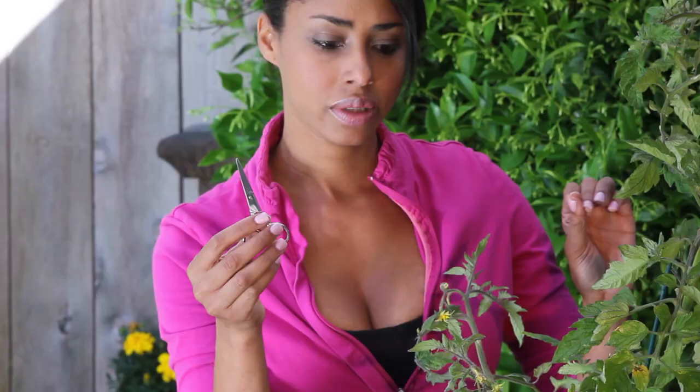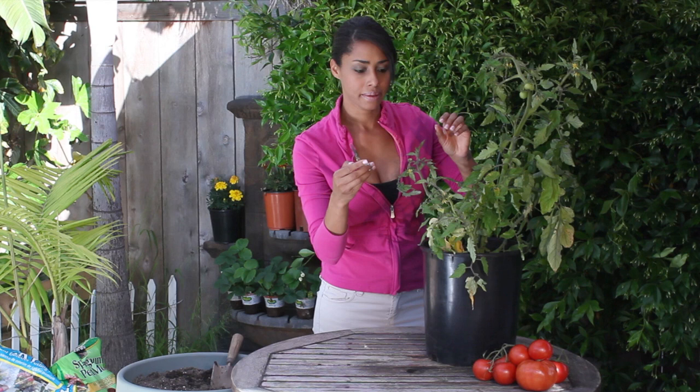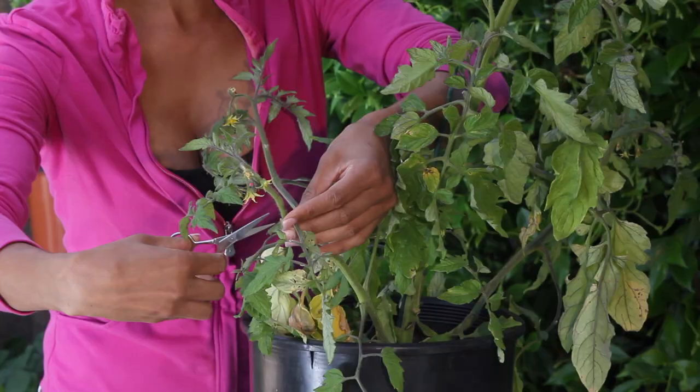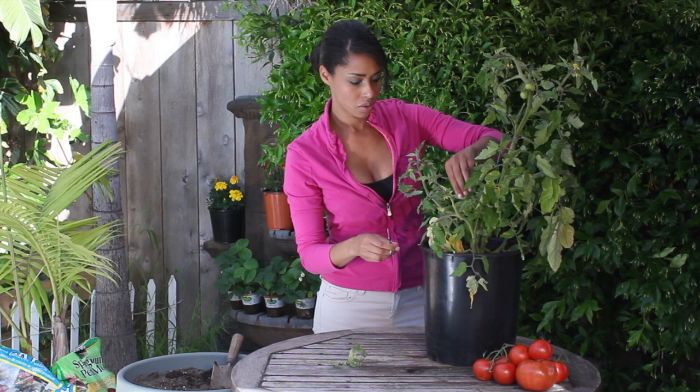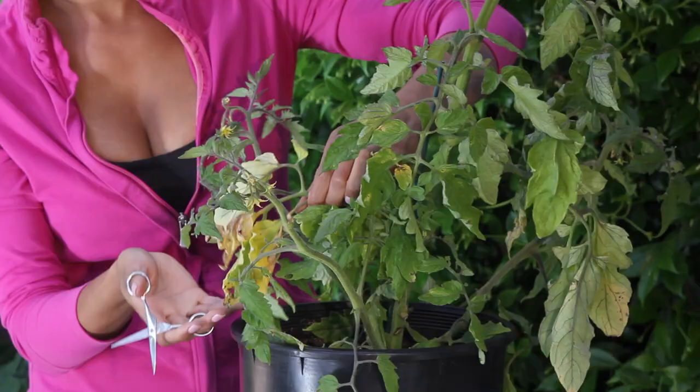I'm just going to take my little scissors — you can use any sort of little clippers or garden shears or whatever you like — and I'm just going to take it to the leaf and just cut it right off like this. You can compost these or dry them and use them as mulch, whatever you like.